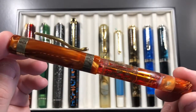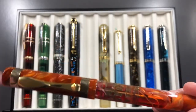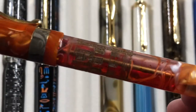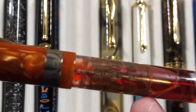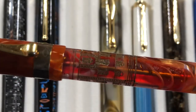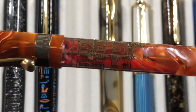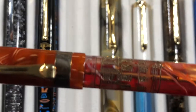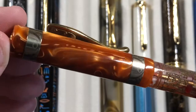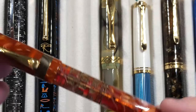I also have my Visconti Ducali Palazzo — a really lovely demonstrator. You can literally see the palace etched into the barrel. It's an amazing pen that really shines in this yellow dawn material, and I have an orange ink inked up in there at the moment.